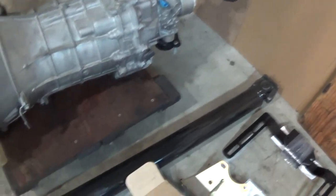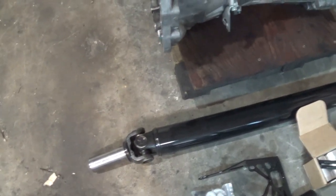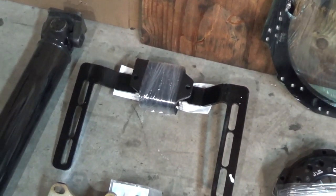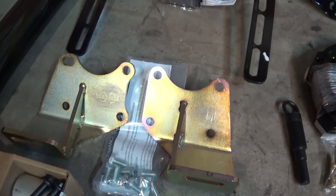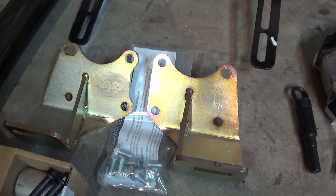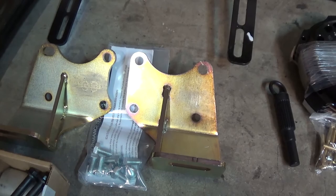I've got the driveshaft for the CD trans to S13 diff, the transmission crossmember and mount, and these engine mounts just to make sure my engine is correctly placed as far as forward and back goes, so there's no issues there.